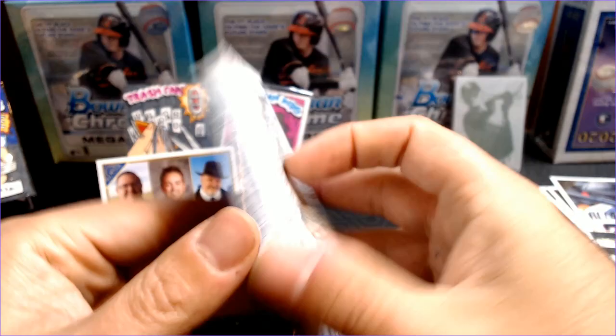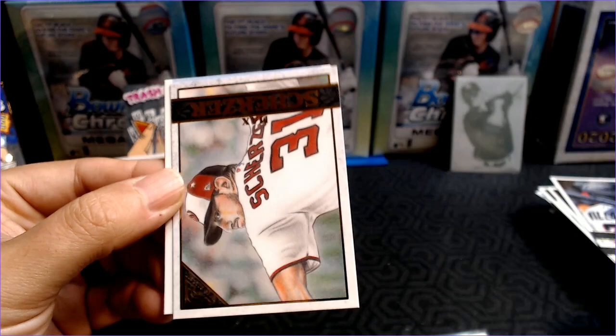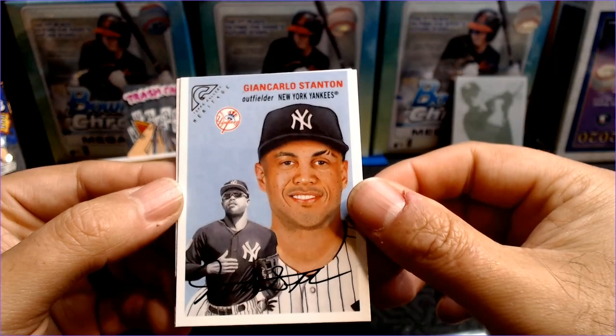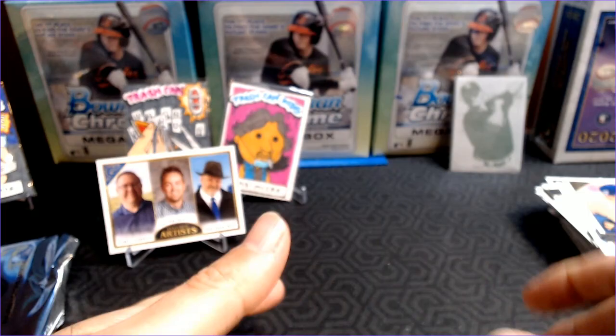Alright, here we go — last pack. Then we will look through the hits and do a nice summary. Brian Abreu, Adbert Alzolay — a couple rookies. Max Scherzer. Our last Heritage is going to be Giancarlo Stanton. And our last card is a Shane Bieber.